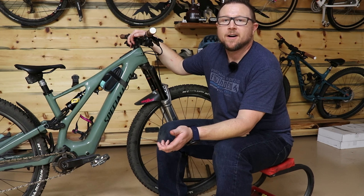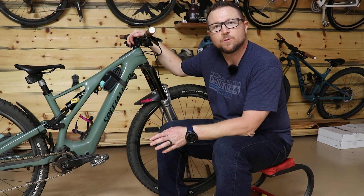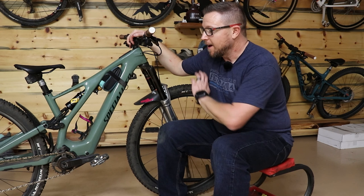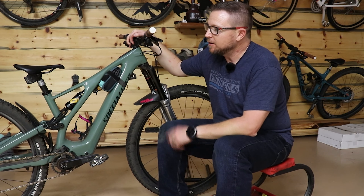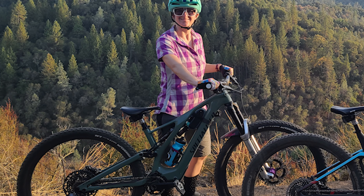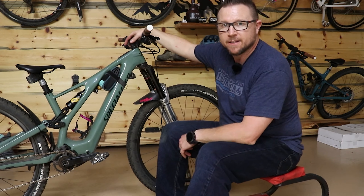You know what the difference between a Comp, Expert, and S-Works is? Bolt-on parts. Not the frame, not all the usual stuff — just the parts you actually bolt on. The motor, frame, all that stuff is identical between them — not a difference. So how did I end up building this lighter than an S-Works? Well, let's talk about everything that's on this bike and the upgrades it's had.